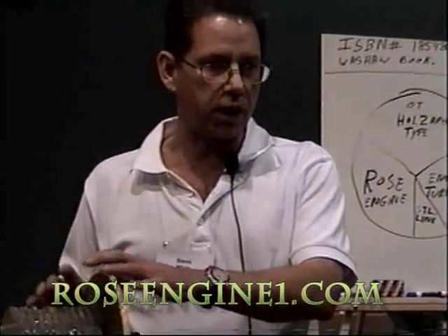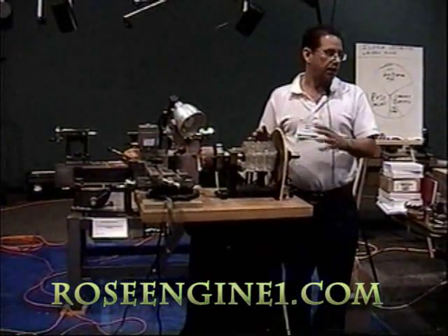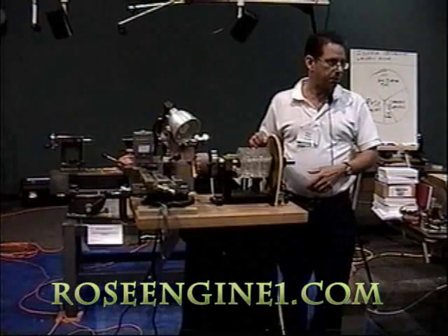My name is Steve White. I'm half the White-Lindau production of this machine. This is an exact replica, same size, same action as a real Rose engine that I have in my basement.